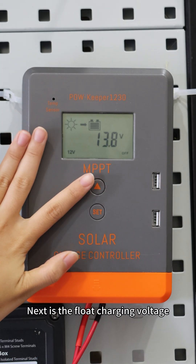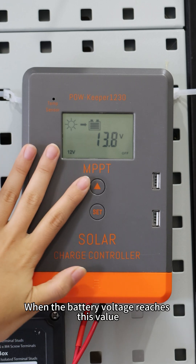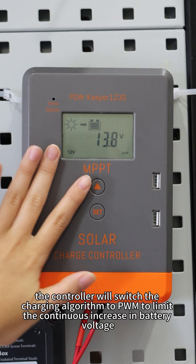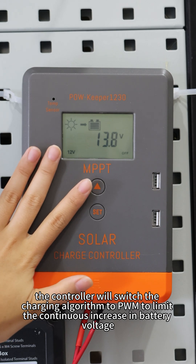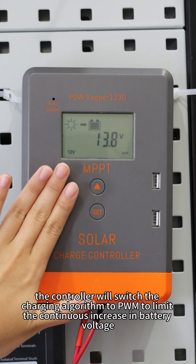Next is the float charging voltage. When the battery voltage reaches this value, the controller will switch the charging algorithm to PWM to limit continuous increase in battery voltage.